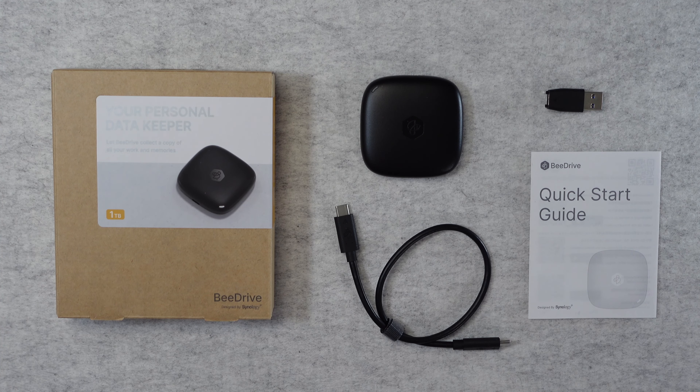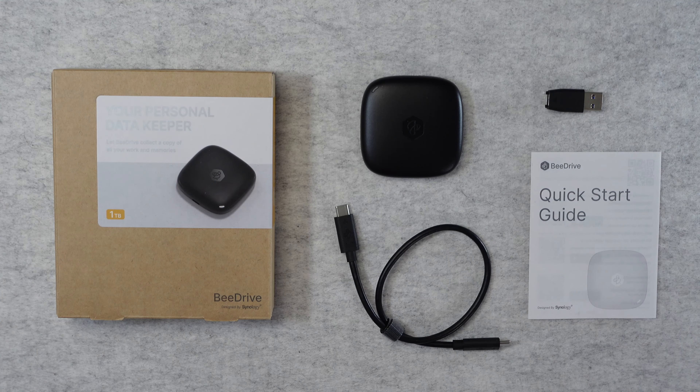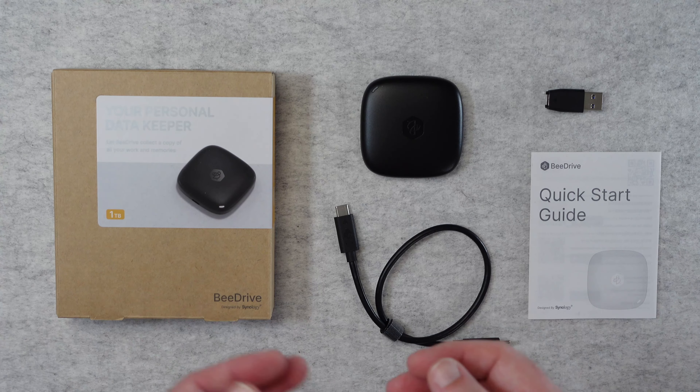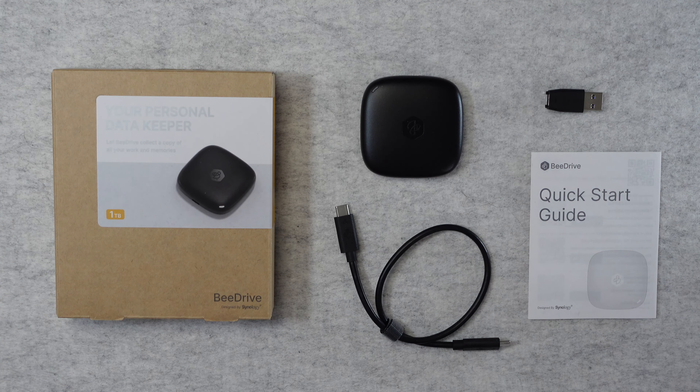Hello internet world, welcome to my review of the Synology B-Drive. This was very kindly sent in free of charge by the manufacturer — no money's changed hands, they haven't asked me to say anything in particular. I'm simply sharing with you my opinion of this product so that you can make an informed buying decision.